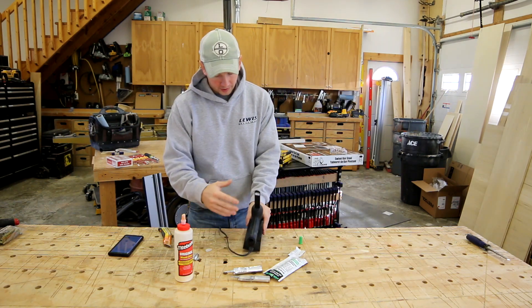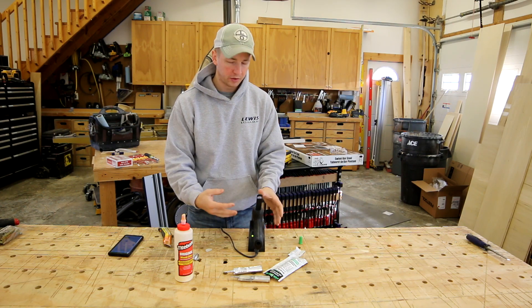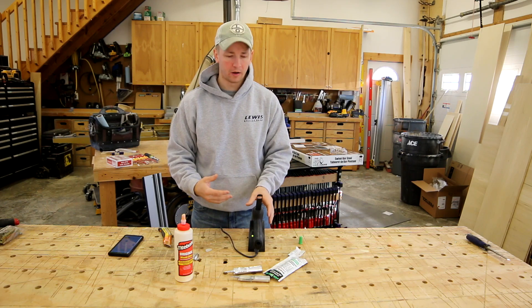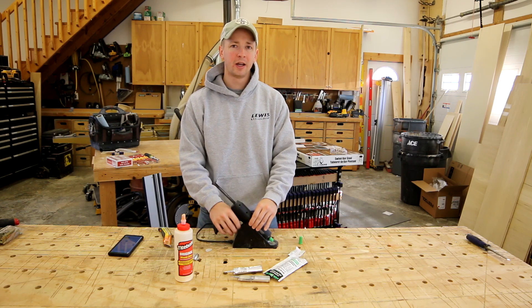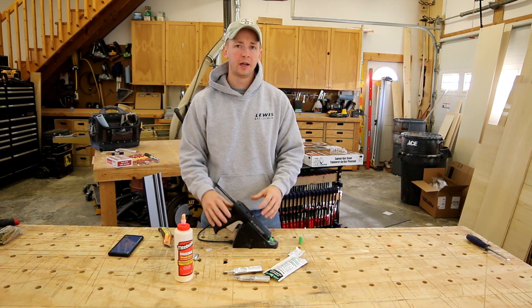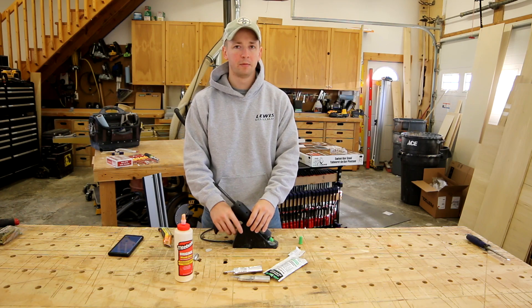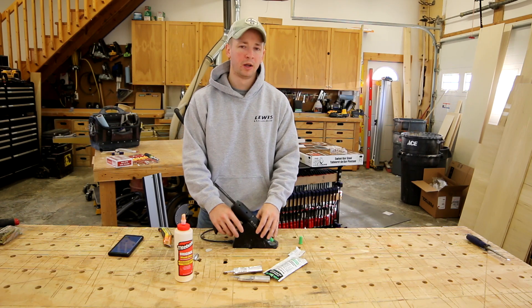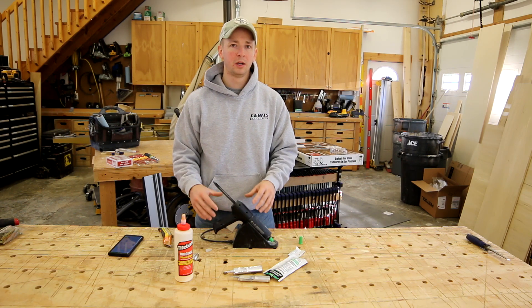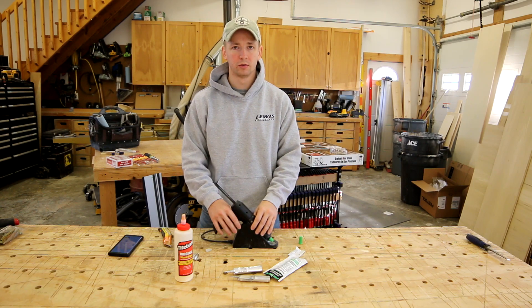Now I've had this cartridge warming up and the light has turned to green, meaning the glue is hot enough for application. Keep in mind the manufacturer says you should not have it heated up for more than 16 hours. If you're leaving the gun heated all the time and exceeding that 16 hours of hot time, your joints and bond strength might be compromised from the adhesive staying hot too long.